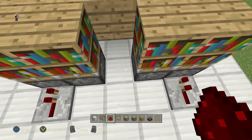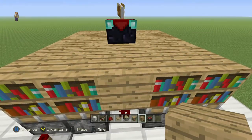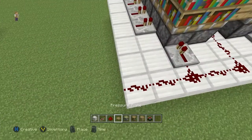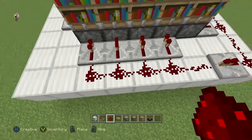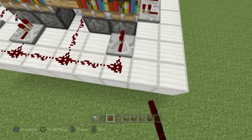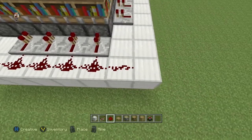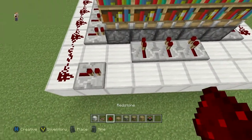Now I'm going to run redstone from this point right here. We're going to put an oak plank right there because this is where our pressure plate is going to be. We're going to put redstone there, all the way out to this outer edge. Come all the way out here, place a repeater there, then redstone, redstone, redstone, redstone, redstone — then redstone down this line.